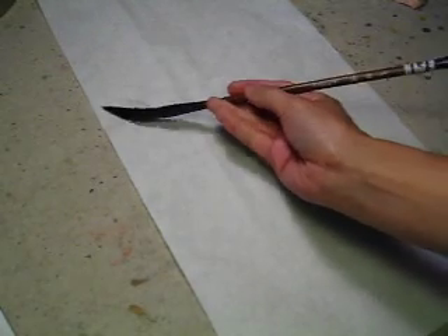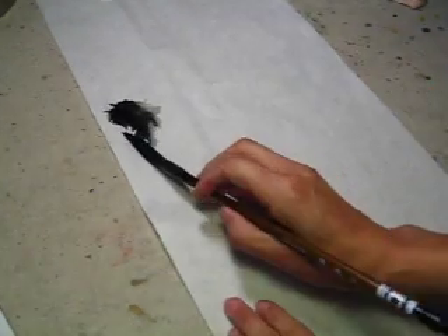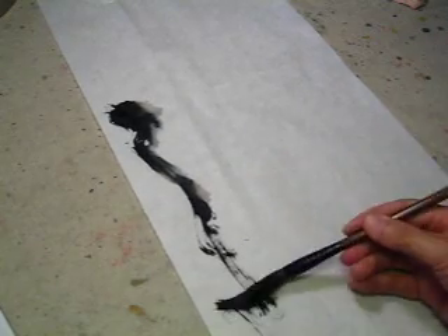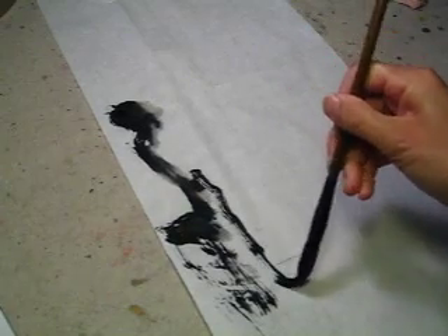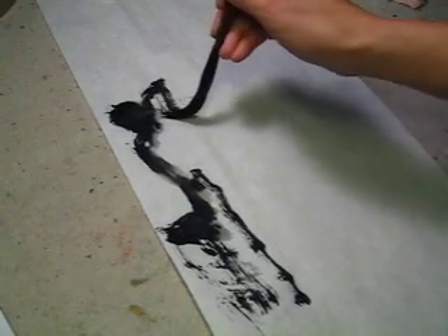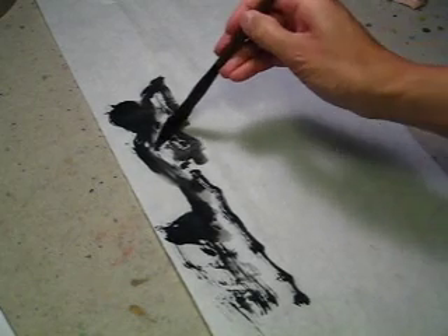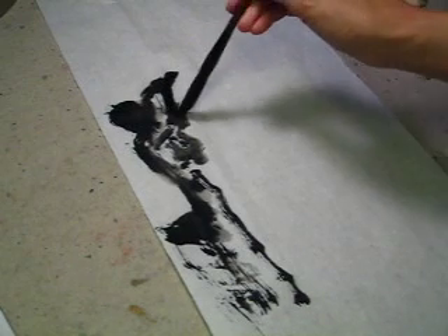This is an exercise of the waterfall. Start with the stone. Relatively dark.